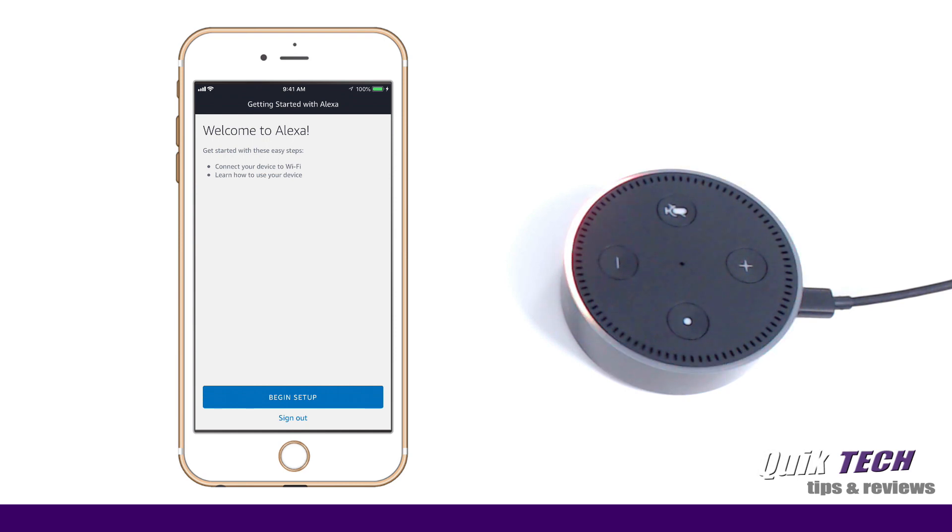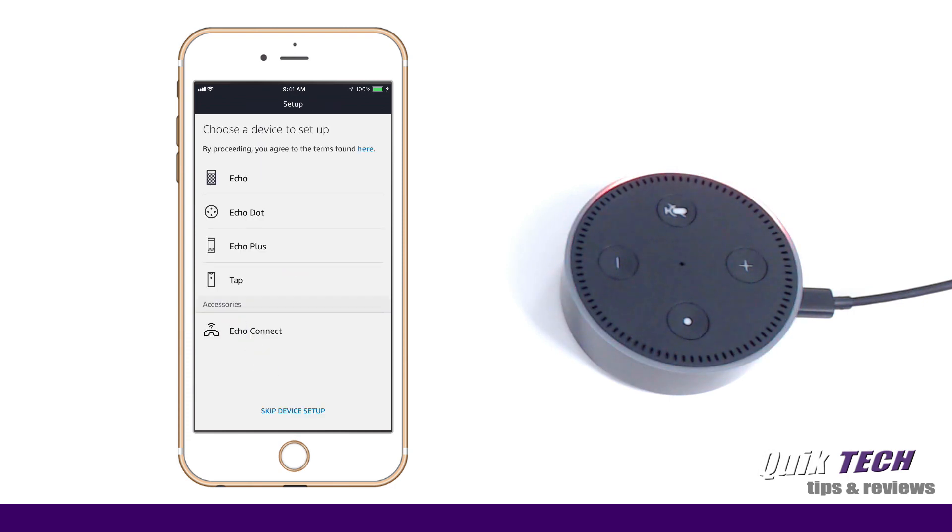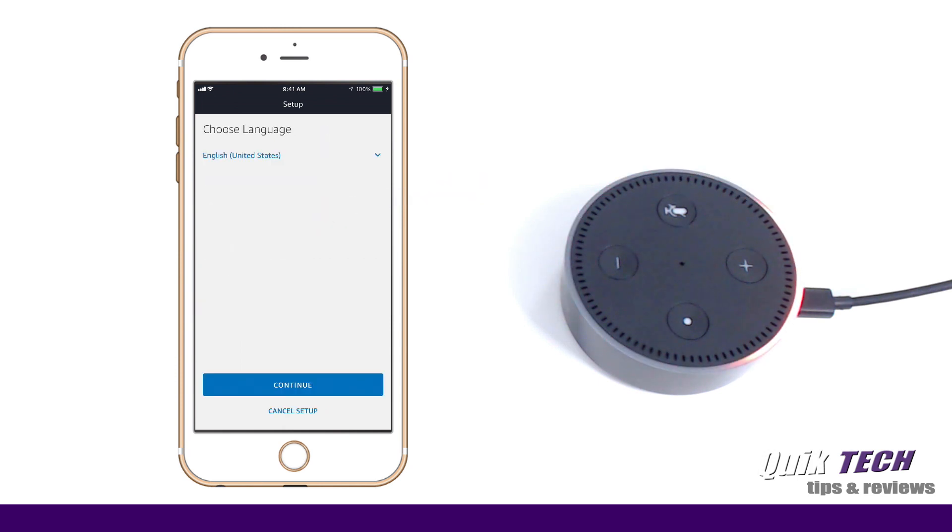We get the Welcome to Alexa screen. We're going to get started by connecting the device to Wi-Fi, so let's begin setup. We have to choose the device we wish to set up — in this case it is the Echo Dot, so I will select that now. Choose your language; English United States is good for me, but you can choose other languages from the drop-down menu. Let's say continue. Let's get your Echo Dot connected to Wi-Fi so you can start using it, so let's click on Connect to Wi-Fi.